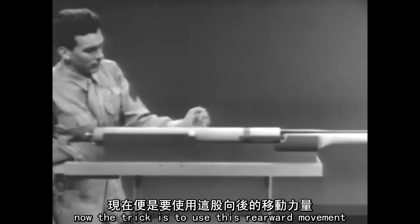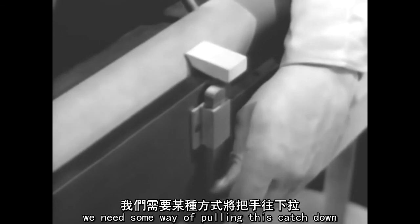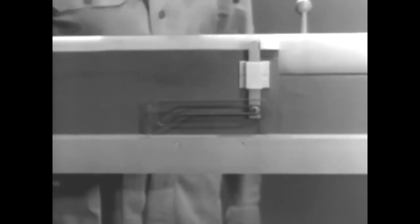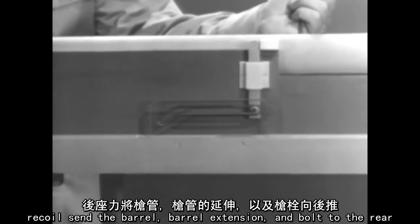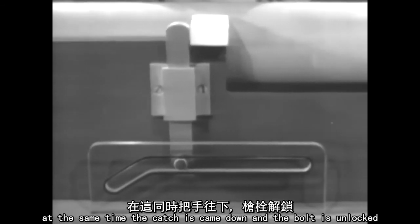Now the trick is to use this rearward movement to unlock and open the bolt. Let's first lengthen the locking lug to make it extend beyond the barrel extension and attach a catch. To unlock the bolt, we need some way of pulling this catch down. This cam will do the job. It has a camming slot which fits over the lug on the catch. The cam is fastened to the stationary receiver. When a round is fired, recoil sends the barrel, barrel extension, and bolt to the rear. At the same time, the catch is cammed down and the bolt is unlocked.